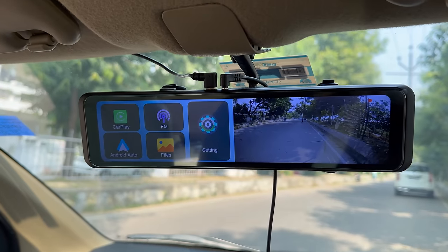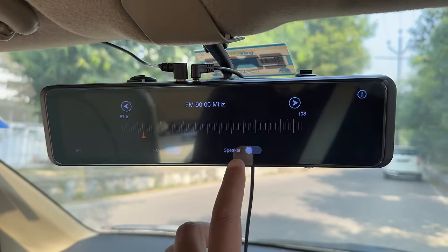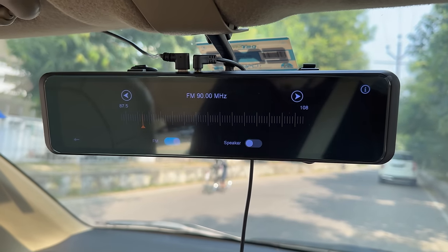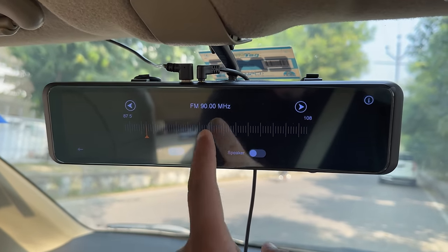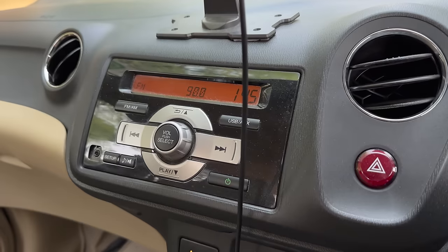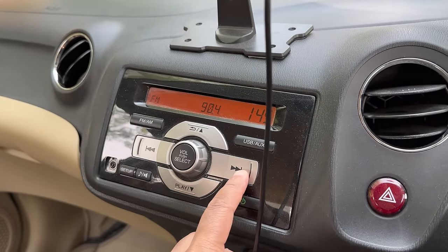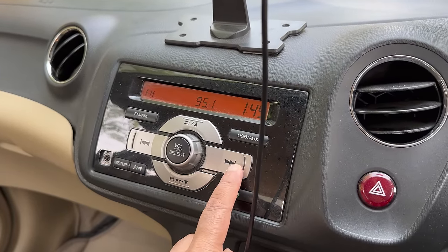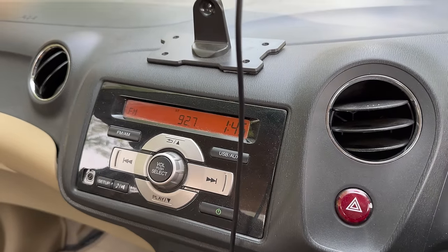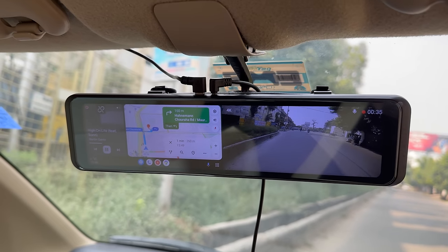Now I will show you the FM function. To activate FM, you tap the FM function and set it to 92.70. Then go to your car's infotainment system, tap the FM function, and tune it to 92.70. After that, when we play music, the car speaker will play it.